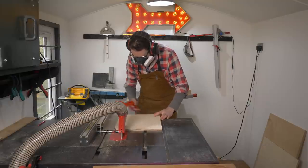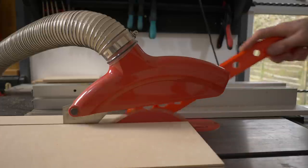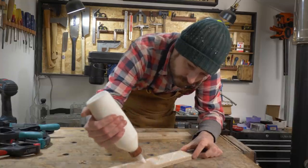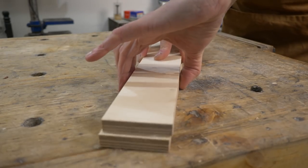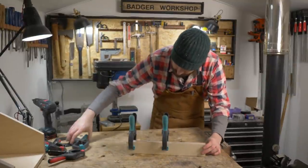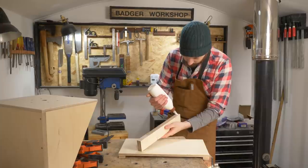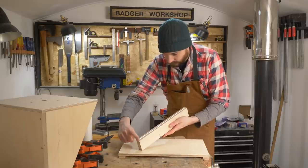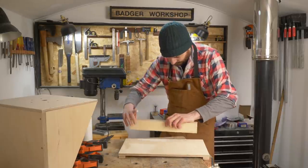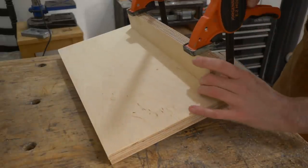This sled is going to need a fence at the back. So I've got a couple of strips cut down, and then I'm going to laminate these together. When the glue's gone off, I can then get it attached to the sled — just gluing it and clamping it onto the back edge of the sled. Then, when the glue's dried, I can come back and reinforce it with some screws from underneath.